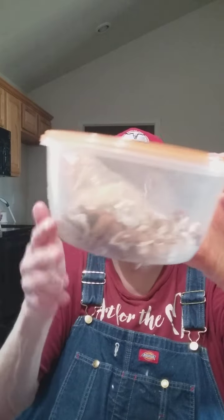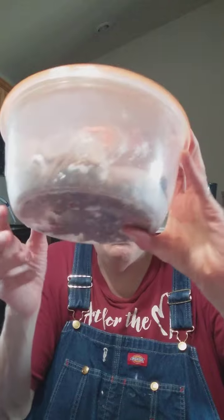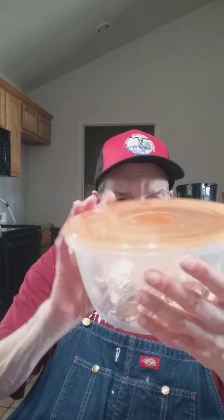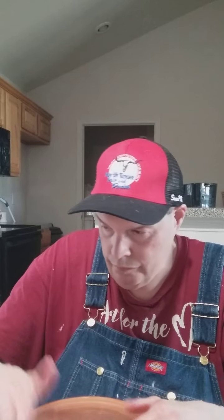You see this container right here? I've been putting pads and stuff in them — these are real good if you're gonna store stuff. You can probably buy containers like this at Walmart's. Anyway, if you want to keep stuff in containers like I do, this is a good option.